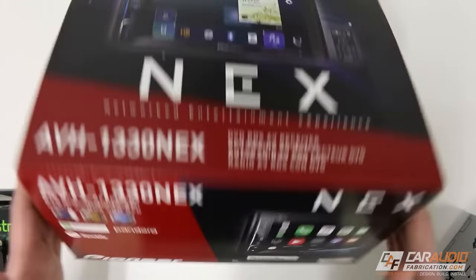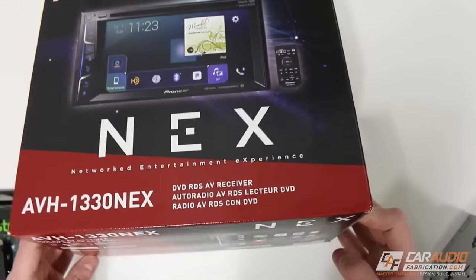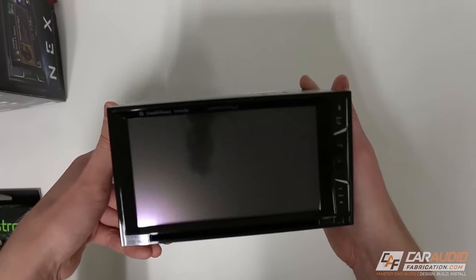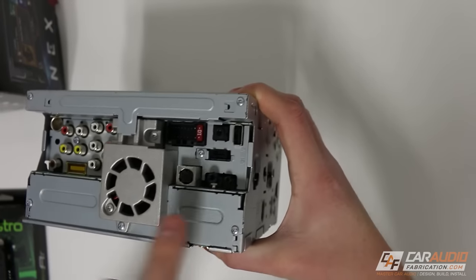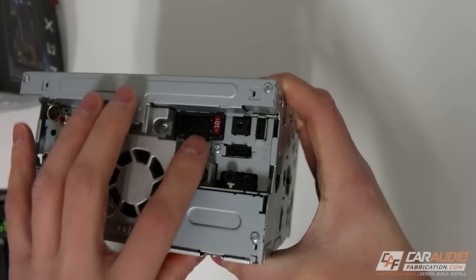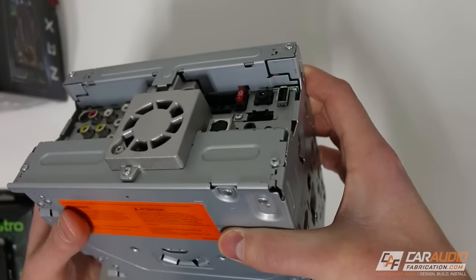This particular head unit has HD radio, Bluetooth functionality, Pandora, Spotify, and Apple CarPlay — which is the main thing I'm installing it for — as well as RCA outputs. If we take a look at the back, these are all the different connection points that we're going to need to make: our RCAs and our main harness for the radio. We'll get more into this in detail in a minute.